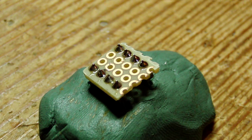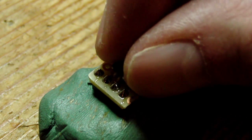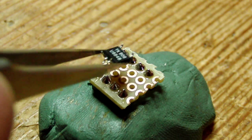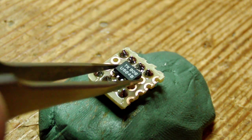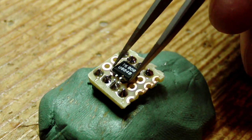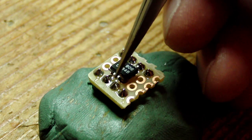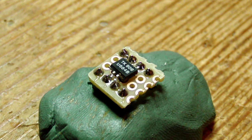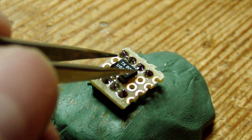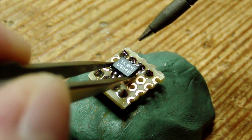Now it's time to solder them on. If you put your part flat down and place it on there, you can see the inner two just fit pretty neatly in between the outer pins — right in there. It's a little fiddly actually, but that's what's fun about it. I just hold it in place with my pliers and reflow the solder — this side first.